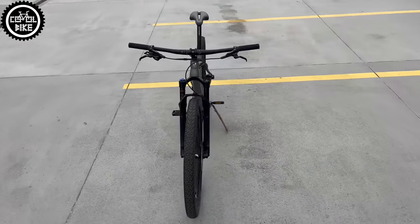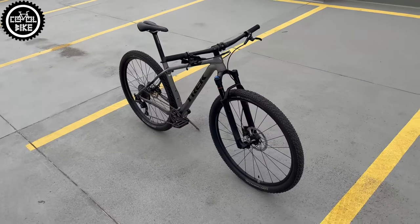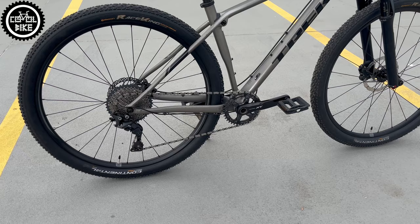They are also linked by a special Trek damping system called IsoSpeed. This Procalibre had an XT/SLX 2x11 drivetrain with Race Face Next SL carbon cranks, but as everybody knows, they had some problems.